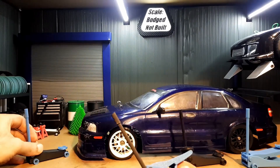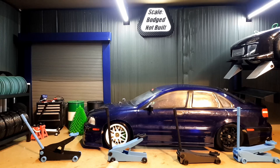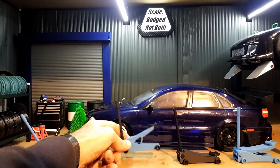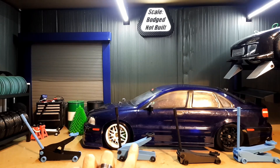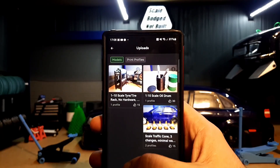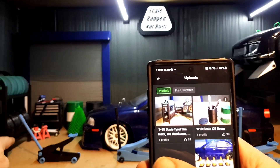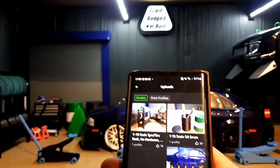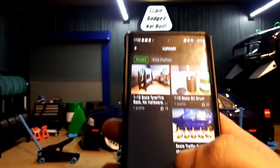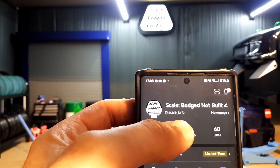You can get these — I'll put a link in the description. They're on the Bambu Maker World, along with the print profile. There is a brim on it just to help with adhesion for some of the pins. I've also got a few other things on the Maker Lab: the scale tire rack, an oil drum container, and some cones as well. If you want to print any of them, search for 'scale_bnb' on the maker app and get printing.